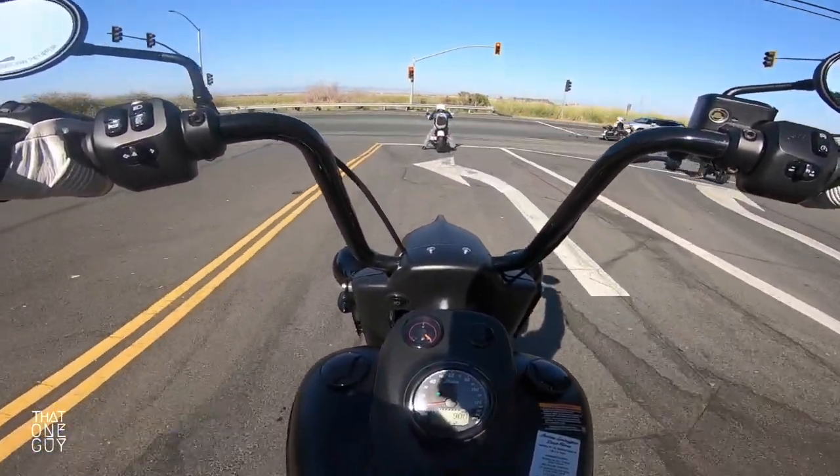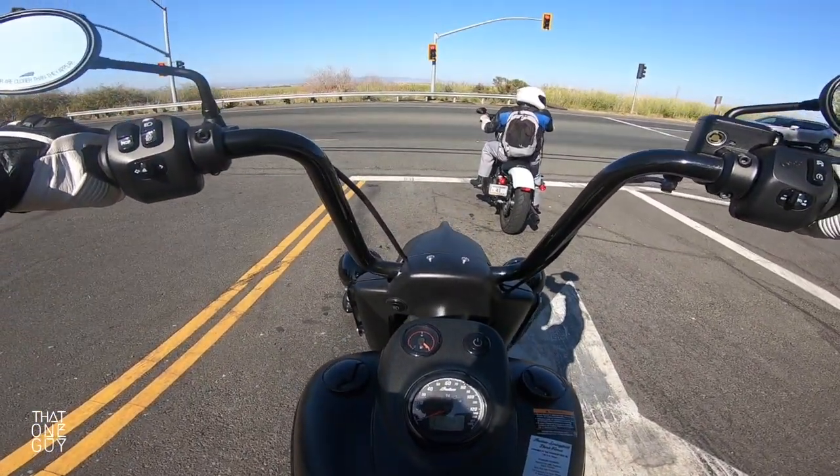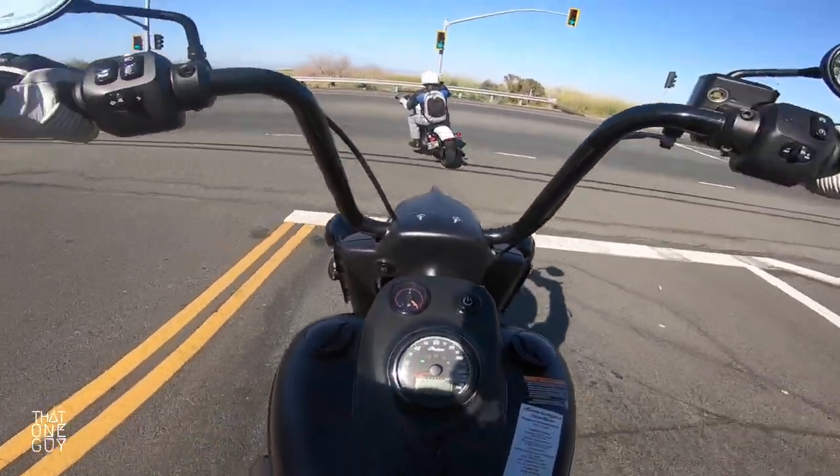I'm not going to lie, it was a little bit of a struggle just moving the bike out of its spot at slow speed. But this is all a learning curve, right? We're just learning here. We're going to get comfortable with this bike.